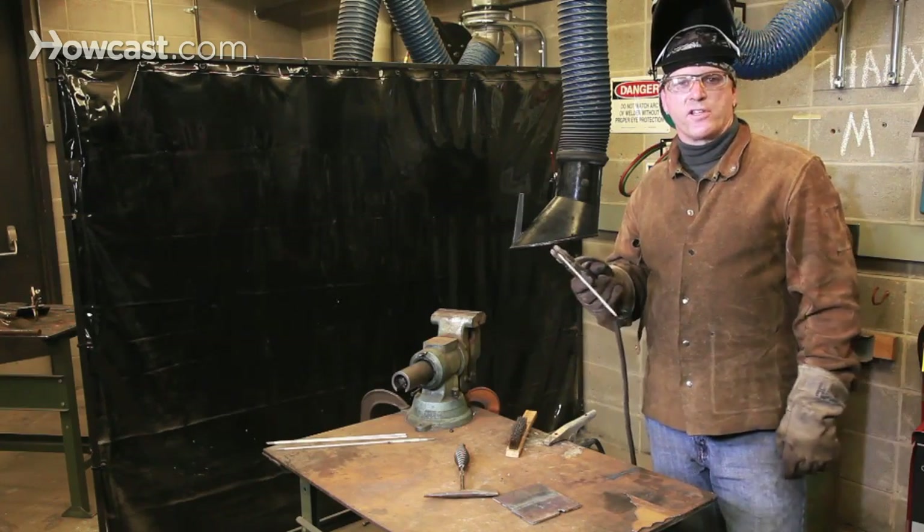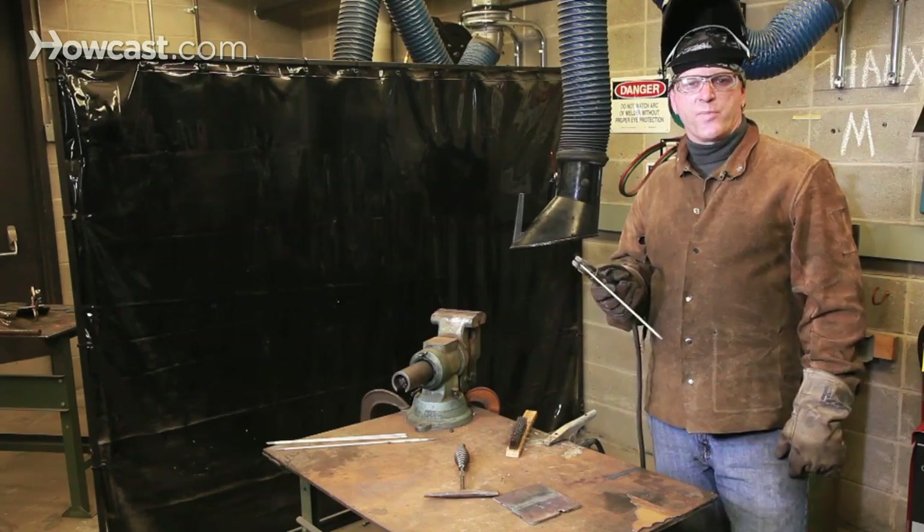Here you can see that we have no flow of electricity whatsoever, and therefore it's impossible to strike an arc.